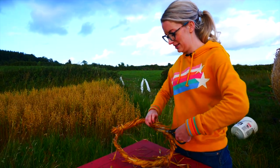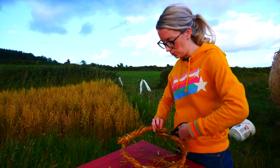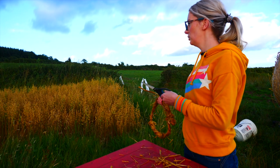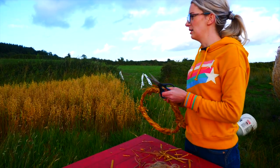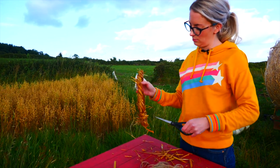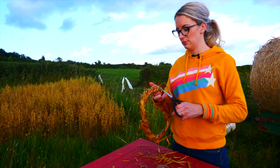Ideally it would be great to get it in sheaves that come straight out of the crop like here. Our oats are growing here and we'll be harvesting them shortly and using them to make strawboy costumes and mummer costumes. But for now we're working with the bale of straw.